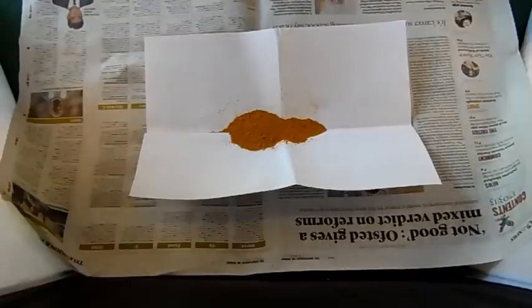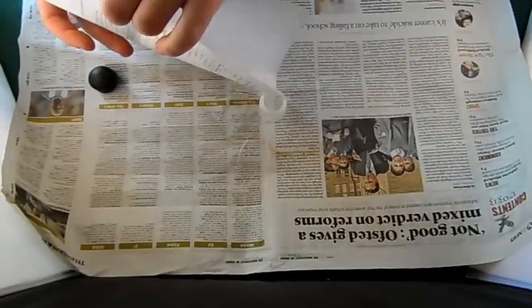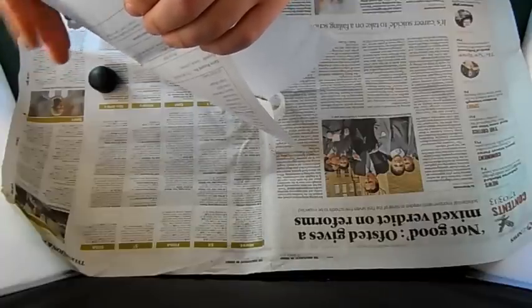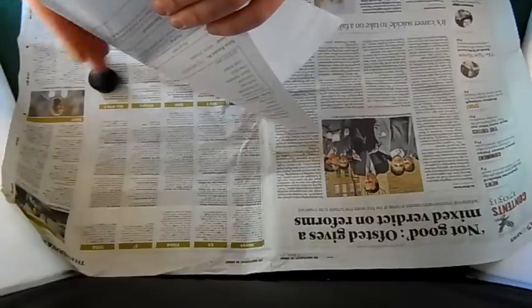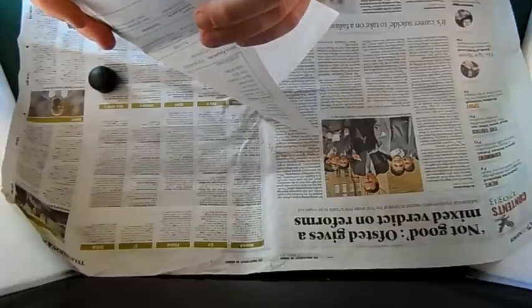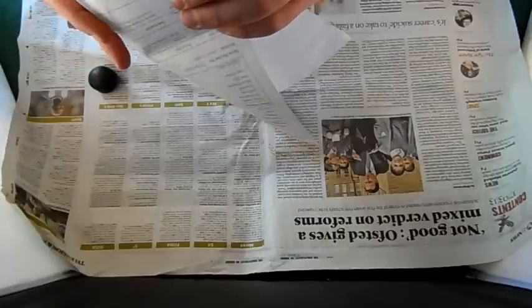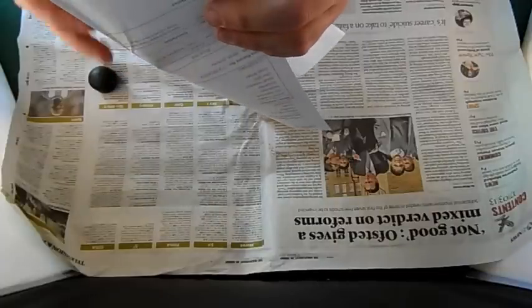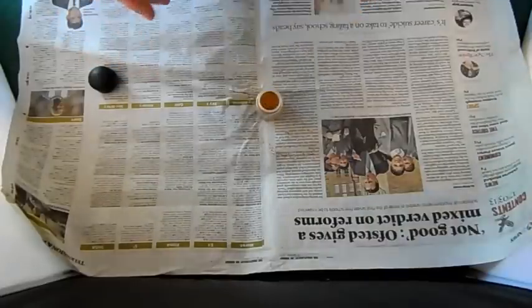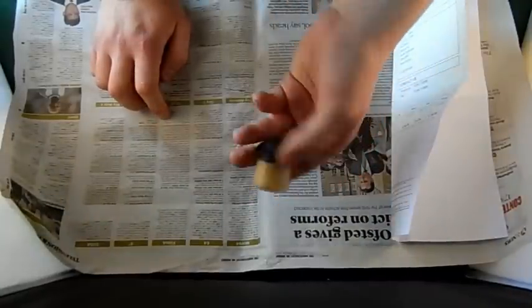Now we need our paint pot. It might not all fit in here - we'll give it a try. This is the only one I had to hand. Just carefully transfer our powder in. Ah, it just fits! So there we have it - an inexpensive way of making weathering pigments.